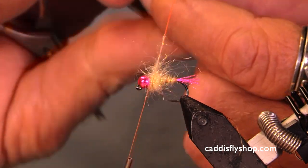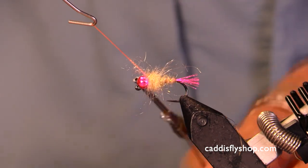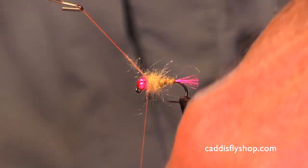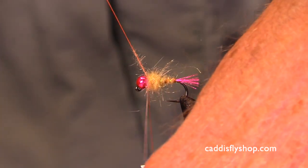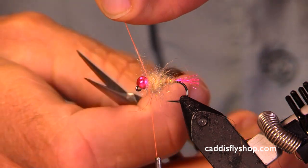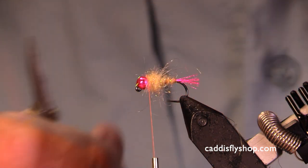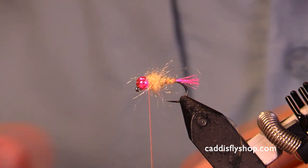We really don't know what the steelhead's gonna think this is, but that doesn't really matter. What does matter is that the steelhead takes this. I didn't wrap that around my thread — I could have done that, but this is gonna be good.